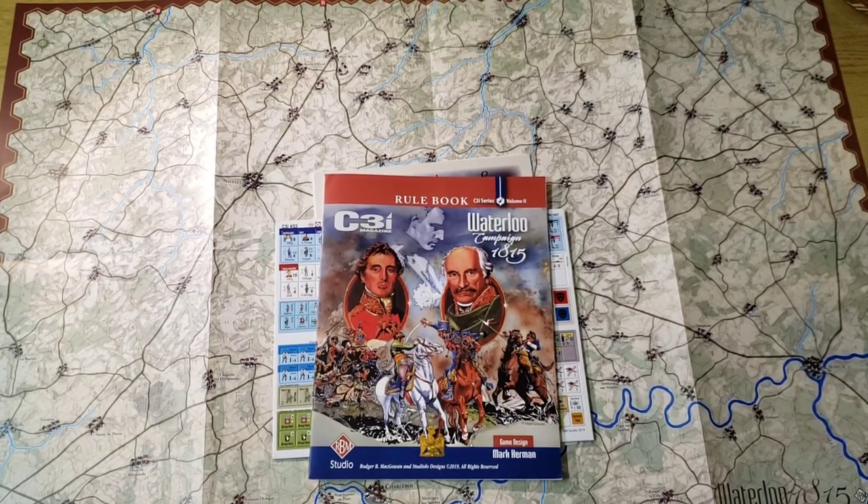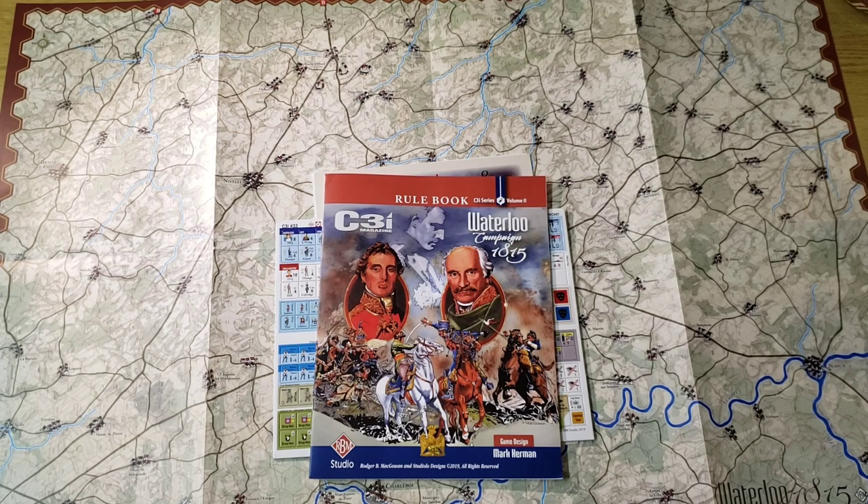Hi, BlastPop here. Today I'm taking a look at the Waterloo 1815 game that came in the C3i magazine in issue number 33. This is a full-sized game board, a 22 by 34 inch map sheet along with counters, rules, and a couple of game cards. It is a low-density, quick-playing game, looks to be solitaire suitable, and uses a similar system to that included in the Gettysburg game which came out in the previous issue of C3i magazine.